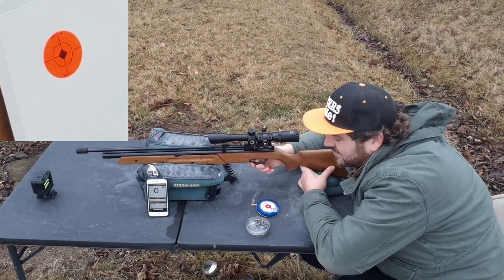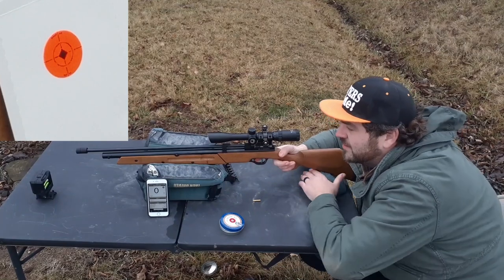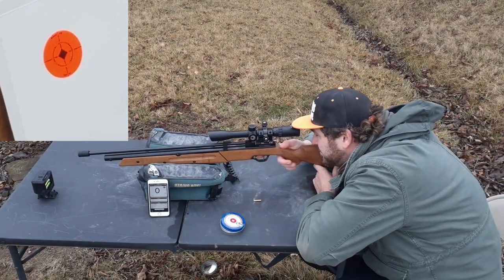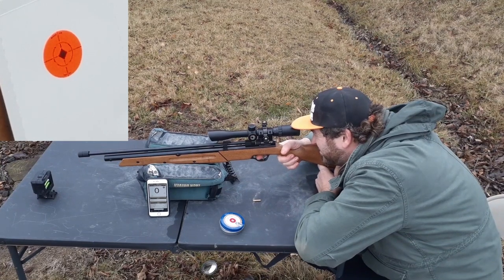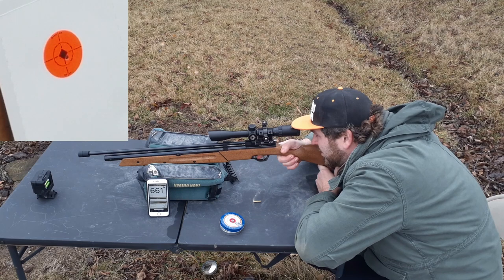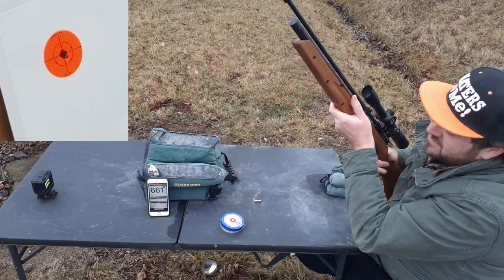Just to show you how accurate it is with the Crosman Premier Hollow Points, 14.3 grain, with the chronograph running. Got a reading of 661.